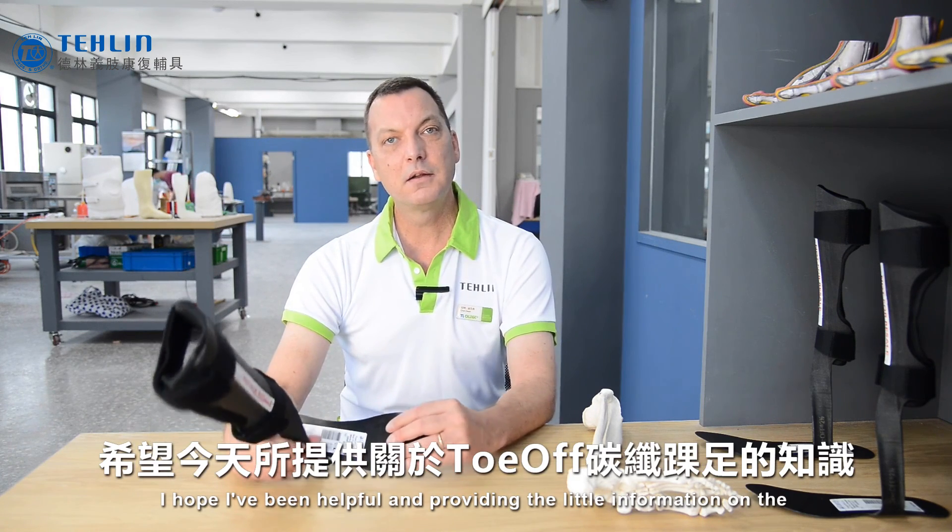I hope I've been helpful in providing a little information on the toe-off carbon AFO for you today. Feel free to contact me at Taylin Prosthetics and Orthotics with any other questions. Thank you.